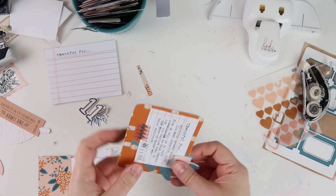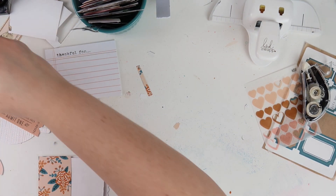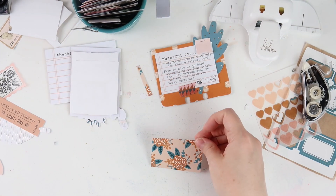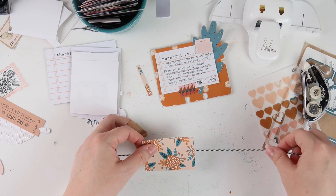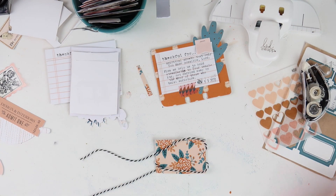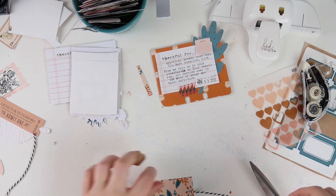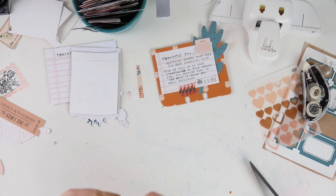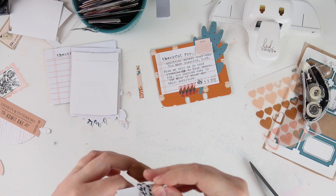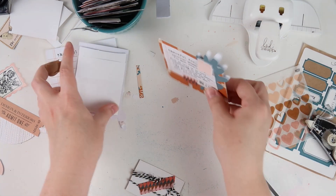I looked through some older kit elements and found this fabric banner from the Wholehearted Devotional kit — the pink was a great match — so I added it to the top right of the card and used my tiny attacher to staple it on. Then I decided to take the black and white twine I'd used earlier this month and wrap it around the card. My initial thought was to tie a bow but that was just too much — I was over it — so I wrapped the string around and used adhesive on the back to hold it loosely, then finished it off with a piece of washi tape.